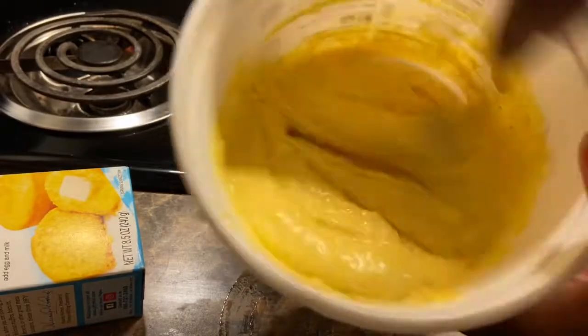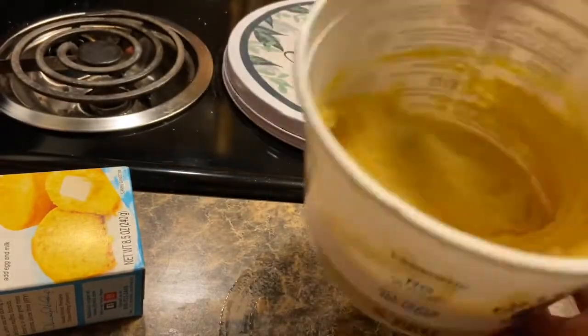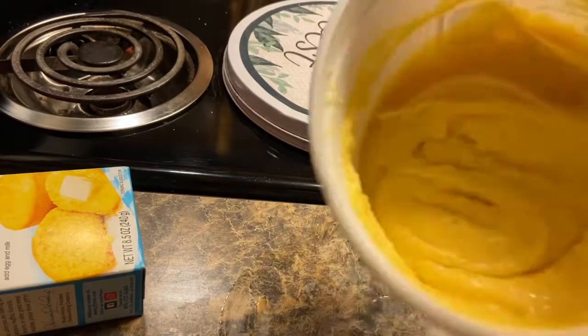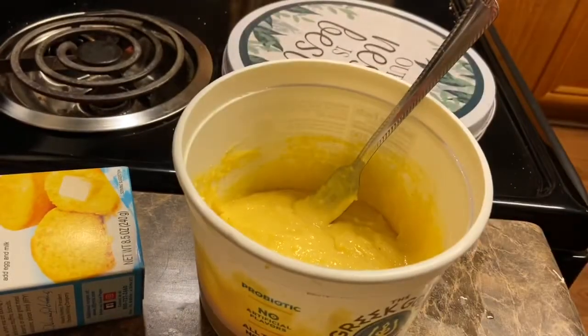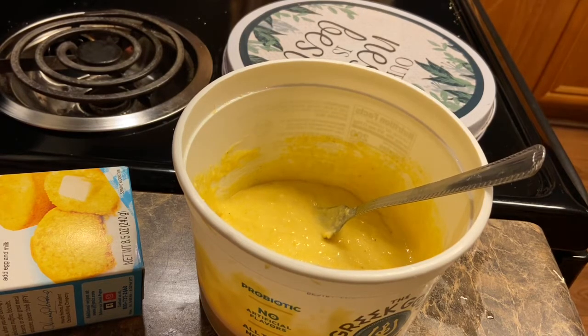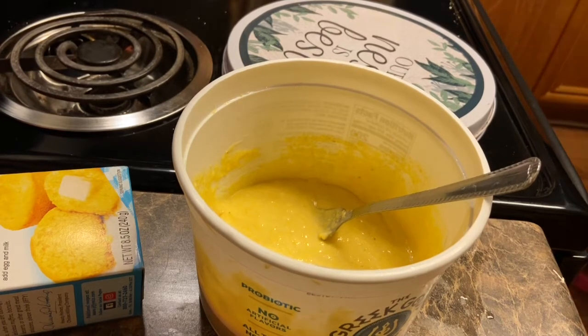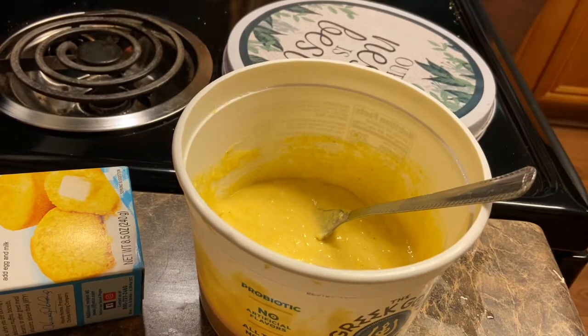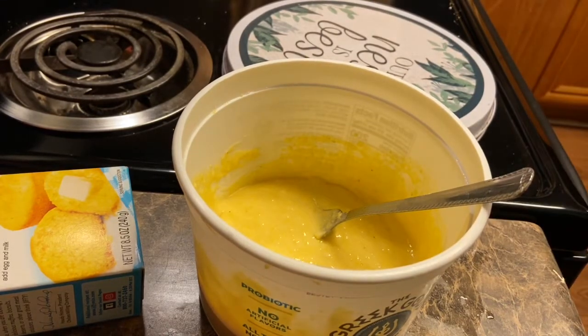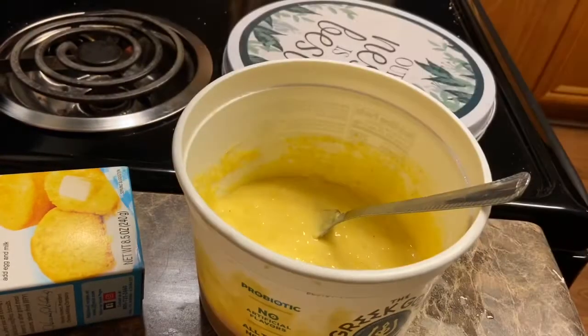We got this Jiffy mix right here. Like I said, this is real last minute — I wanted to show you guys this just in case you want to make something quick for your kids. I need a paper plate. I'm going to take some hot dogs and put them on the paper plate and pat them dry.